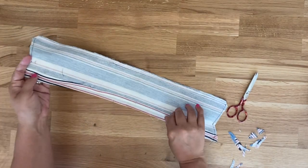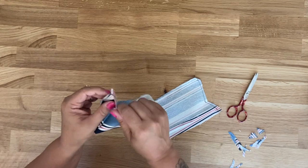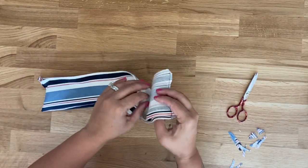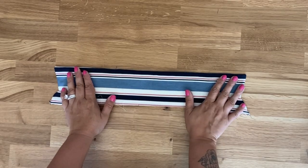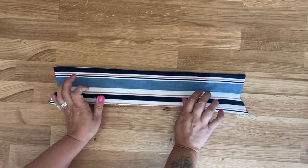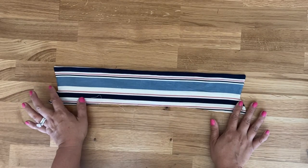Turn your collar to the right side, poke out any corners, round off any rounded areas, and give this a really good press. Once you have your collar nicely pressed, set this aside for just a second because we're going to attach our bodice to the bottom portion of our dress.